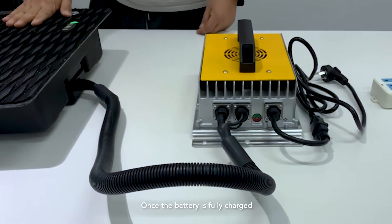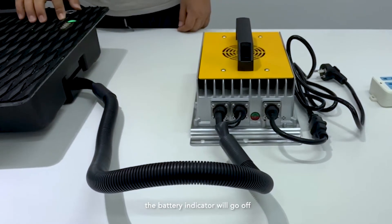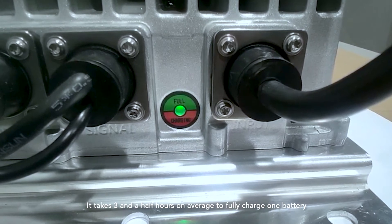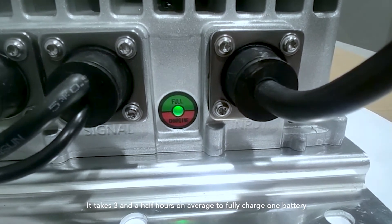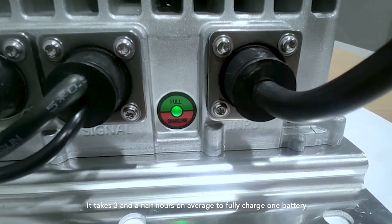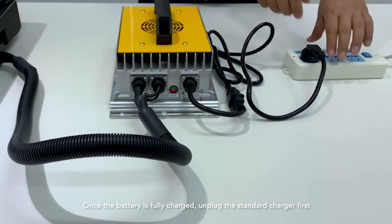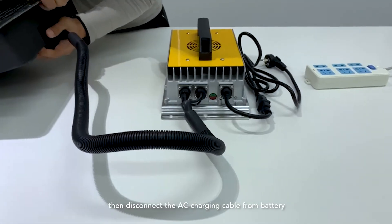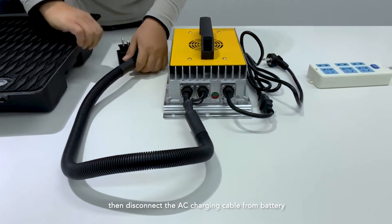Once the battery is fully charged, the battery indicator will go off and the charger indicator will be a continuous green color. It takes 2 hours and 40 minutes on average to fully charge one battery. Once fully charged, unplug the standard charger first, then disconnect the AC charging cable from the battery.